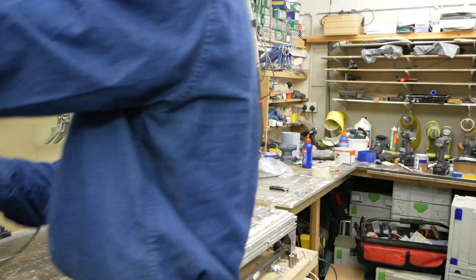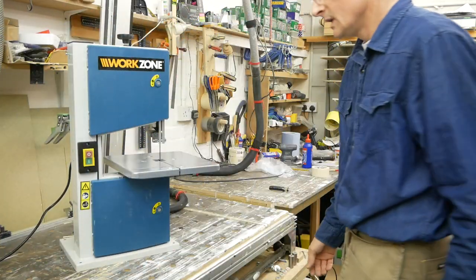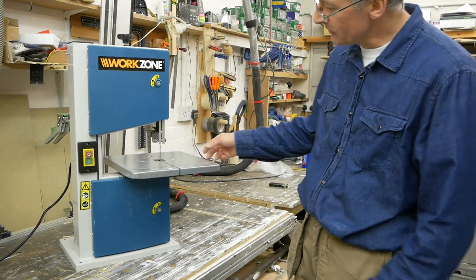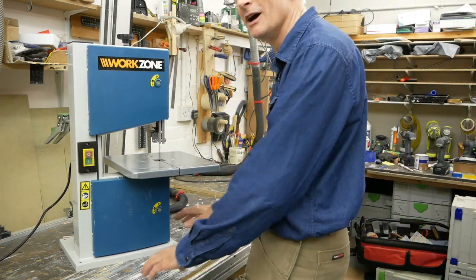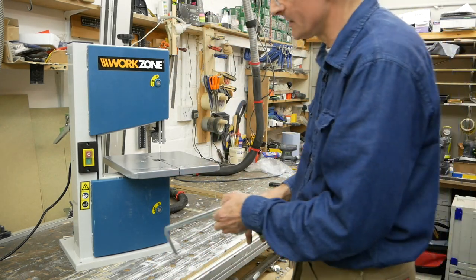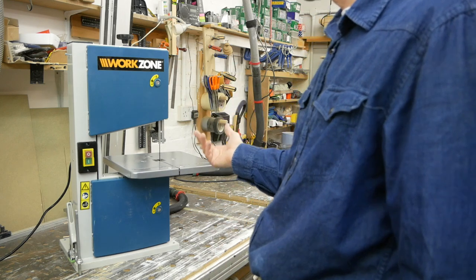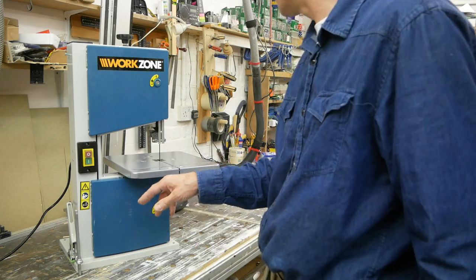There's a dust collection port around the back — a standard 27mm or 36mm outlet, which is good. It's a 350-watt induction motor so it should be nice and quiet. The table's a bit tinny and springy — the whole thing's a bit light, but that's my bench being wobbly. We might just pop a couple of clamps on there to make it more sturdy. Let's fire it up and see.